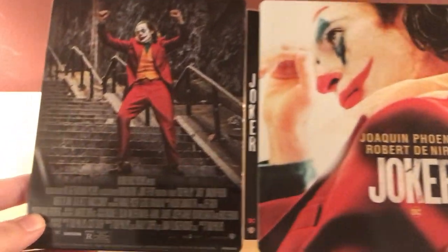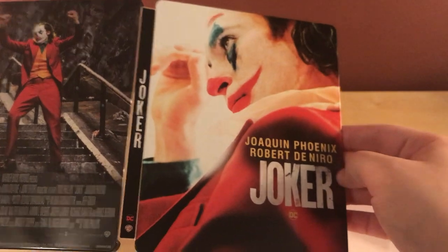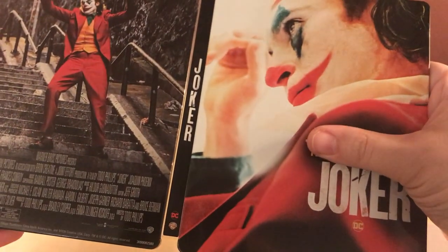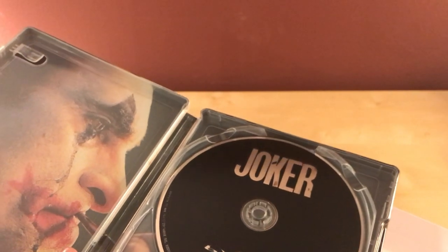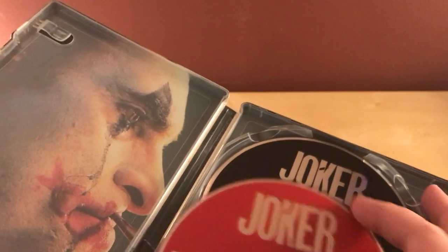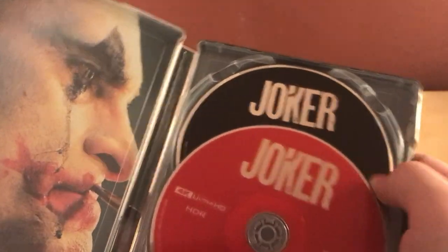I wish it kind of didn't have the credits here — just said 'Joker' — but I guess that's fine. I prefer that more artistic look, but it's fine. I paid too much; I think this was $34.99 — I'm assuming it's the same price they always are. Got some glue on here. Very cool. Let's take a look at the synopsis and stuff — you can pause that.